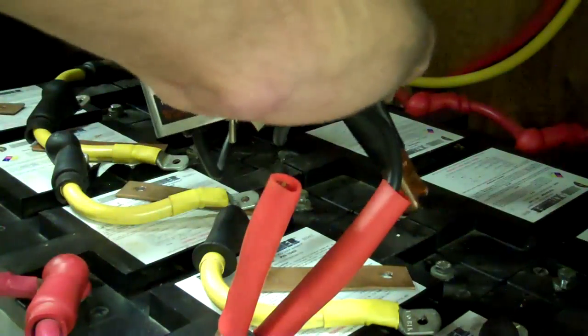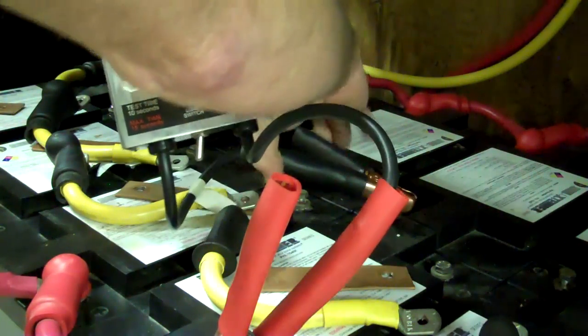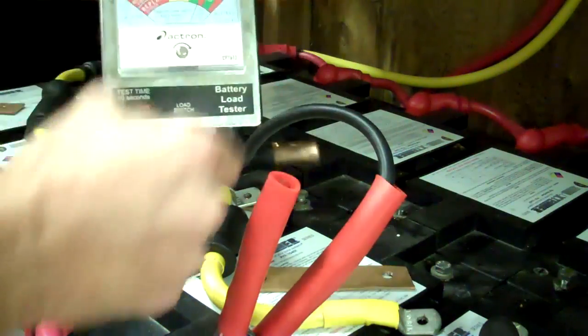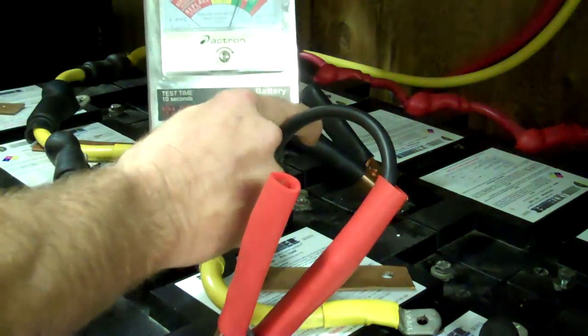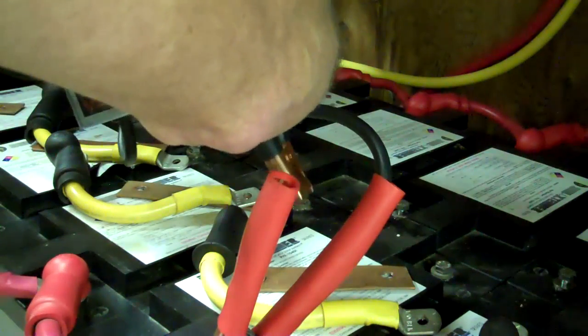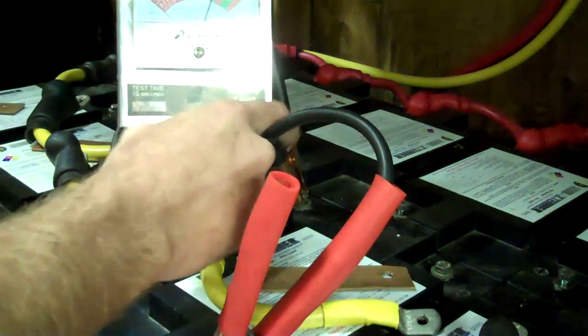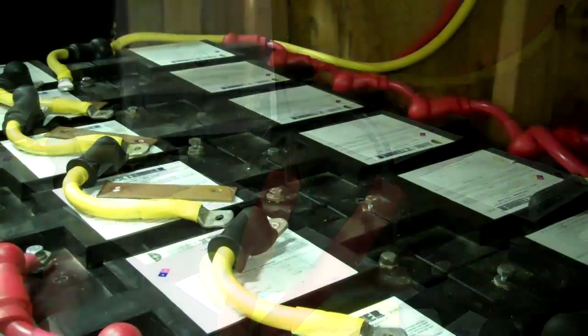You just want to make your way on down the battery bank. When doing this with a lead-acid battery bank, make sure you have a really good connection, because if you get a spark that may not be a good thing. I'm just going to make my way all the way to the end. You can see it just hardly even pulls it down, and that's exactly what you want.